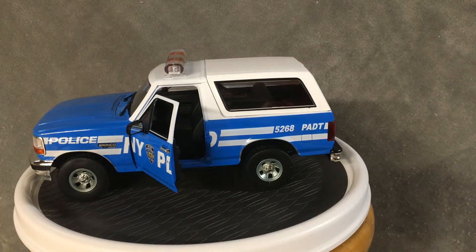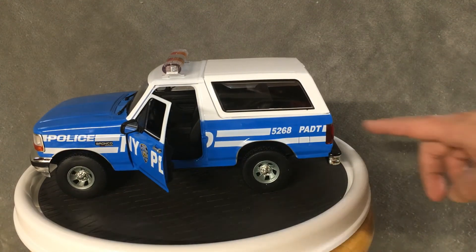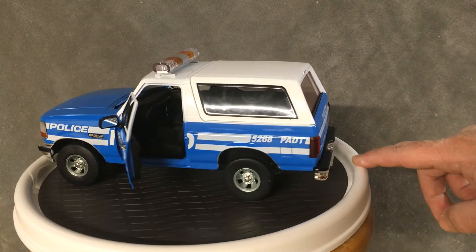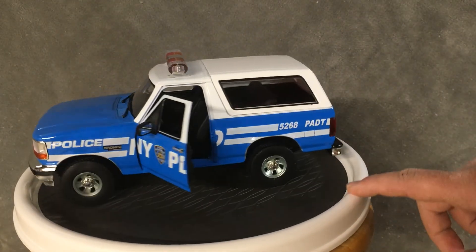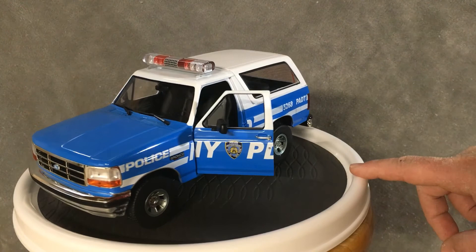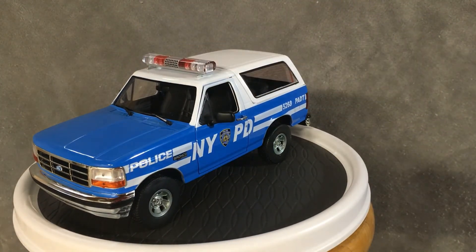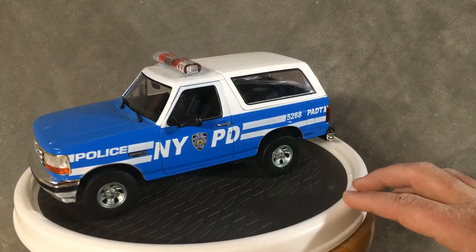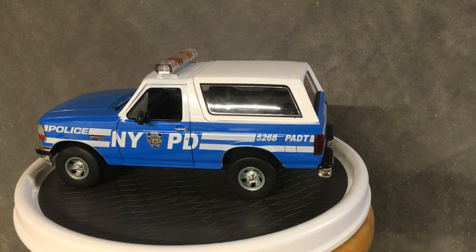Just like my wife's bra — comes right off. Well, there she is guys. Hope you liked this little review of this Green Light Bronco of the New York Police Department. Thanks for watching. Why don't you go ahead and subscribe — I've got lots more videos coming up on these Broncos. Thanks for watching and I'll catch you next time.